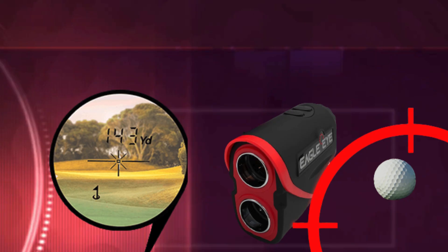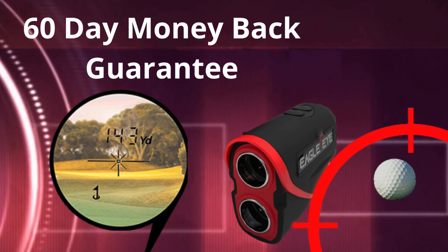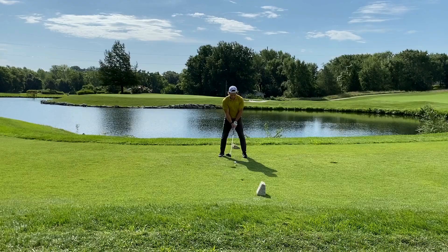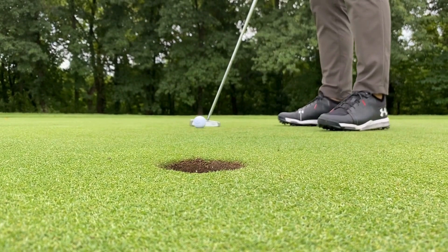What's more, the Eagle Eye rangefinder comes with a 60-day guarantee, which means you can try it for 60 days and if you don't like it, you'll get 100% of your money back. Unlike some similar devices on the market, the Eagle Eye stands out for being an affordable option, meaning golfers of all levels can enjoy the benefits of a high-quality rangefinder without significantly compromising their budgets.